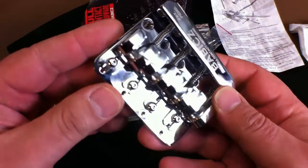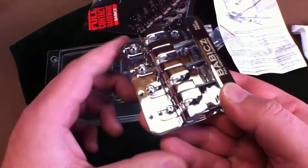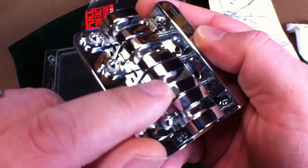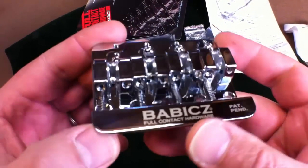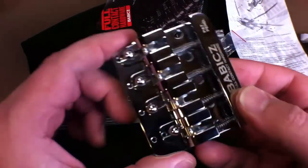And here's the bridge. You can see the saddle lock system for each individual saddle — the Full Contact Hardware Ecamm Saddle System. I'm going to show you how to install this on a Fender Bass.